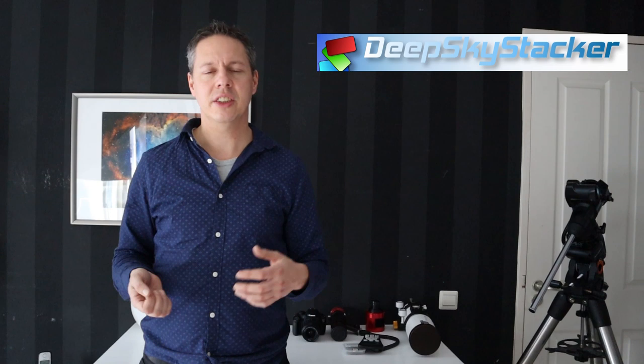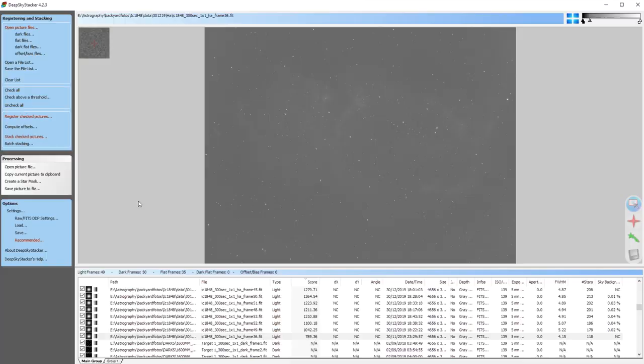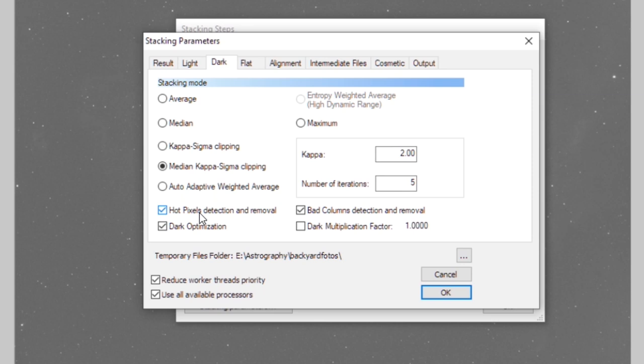I have dedicated videos on how to stack — check the description. A great starting point is Deep Sky Stacker, which is free software you can download and start using right away. It's also important to take calibration frames: flats, dark, and bias frames. Check my stacking video to understand what those are and how to use them.